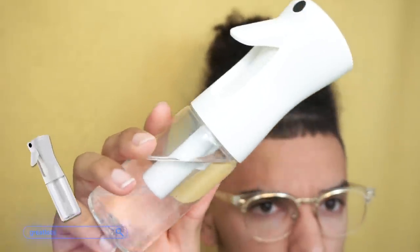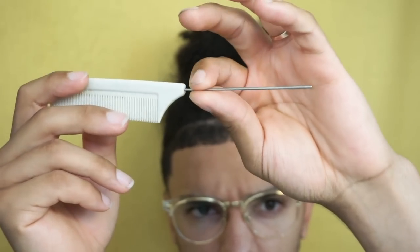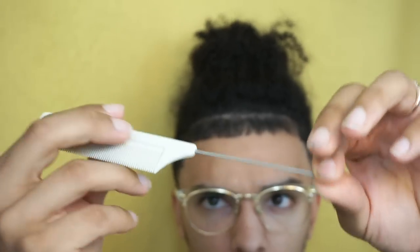I'm also going to be using this spray bottle — my favorite just because it sprays really far and gets a lot of coverage. I'm also going to be using a rat tail comb. I like this one because it has a metal tip at the end, which is for getting my separations and possibly doing comb coils. Both of these will be linked down below.